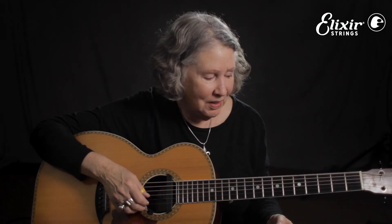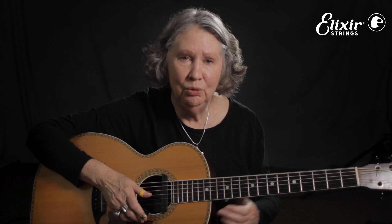Last time we're going to play nice and slow through this. Two, three, four.